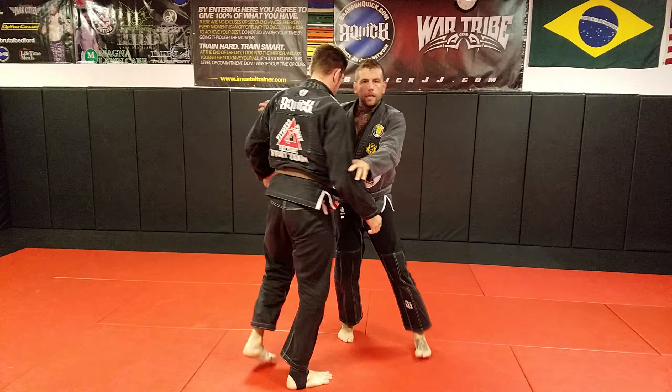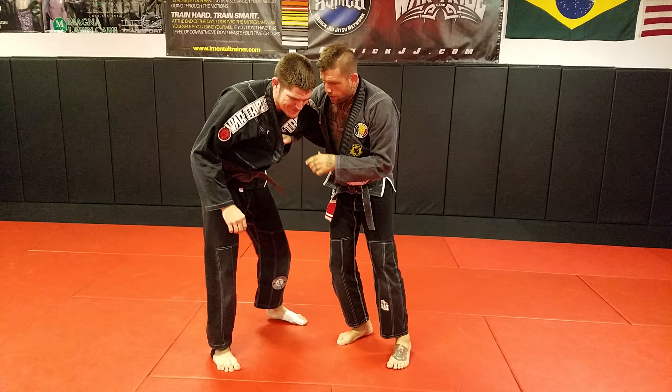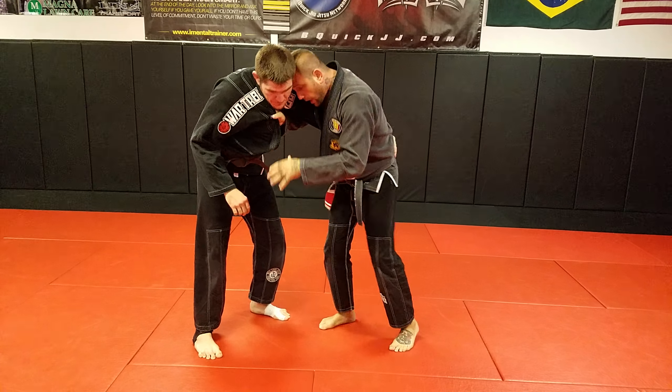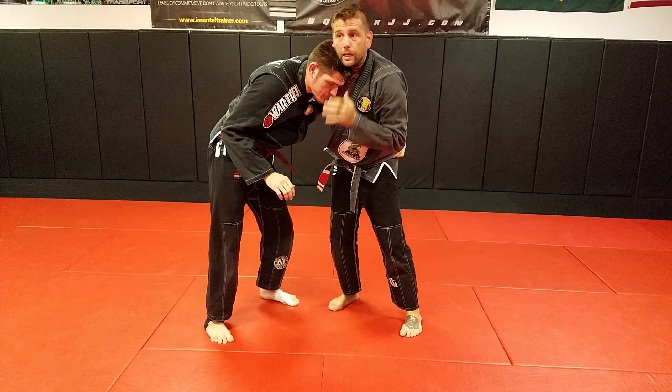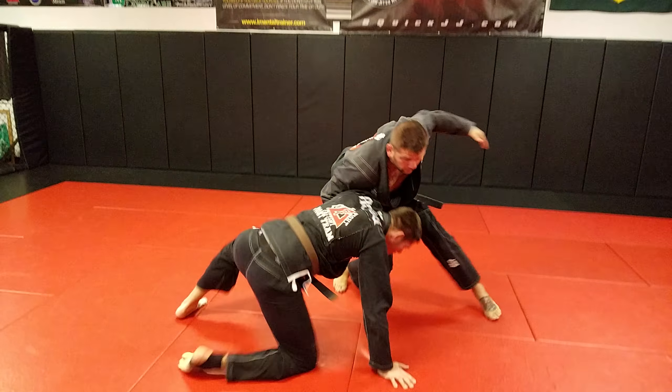If I have the whizzer — he can have the underhook and I can have the whizzer. Recommend that grip if you're in the game. Otherwise you got your whizzer. Same concept. Whether he has dominant head control or I do, I can attempt this. So I come inside, put his weight on the mat.